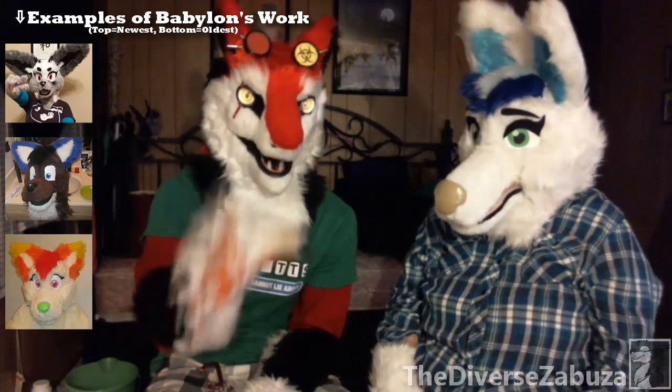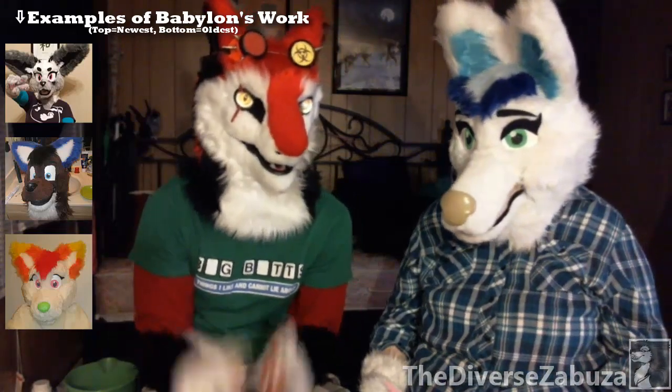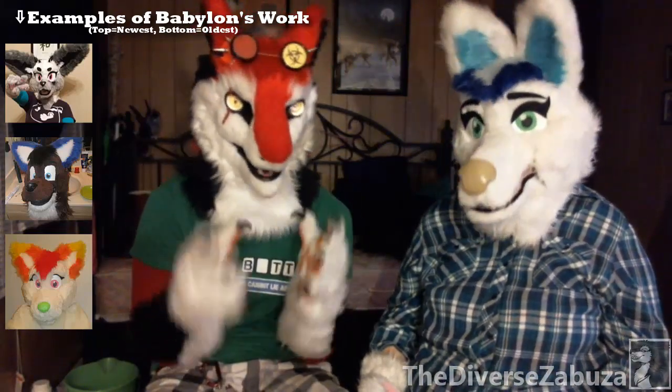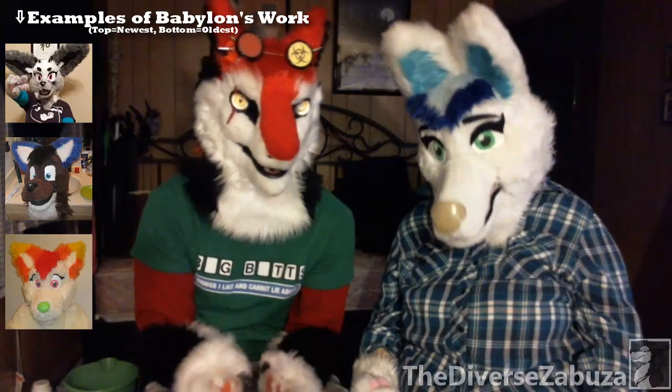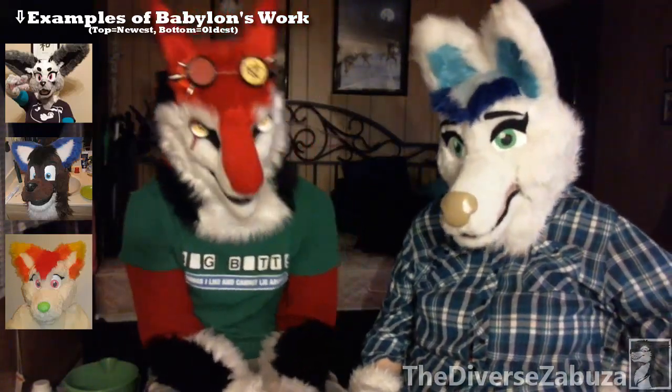Definitely take your time when you're doing this. Try not to just crank out that fursuit head as fast as you can, because the more time and detail you put into it, the better the result is going to be versus trying to get it out at super speed. My first head — I'm pretty sure you can throw a picture up at this point.